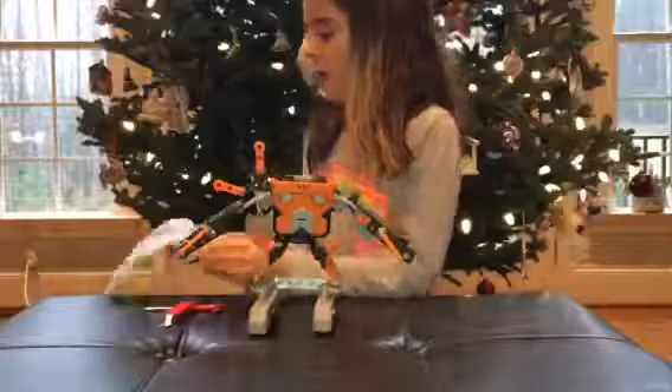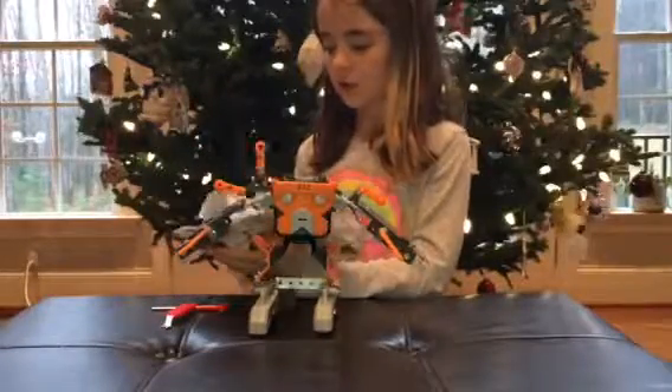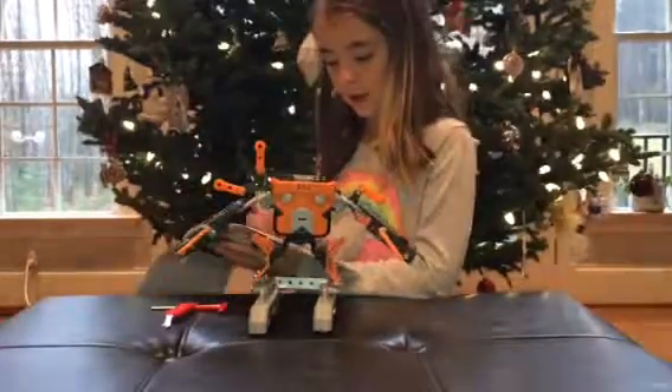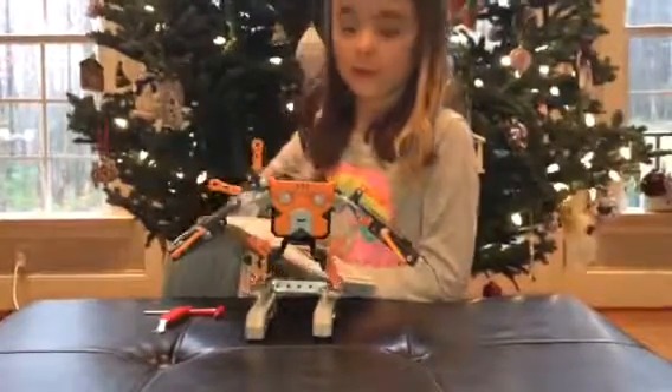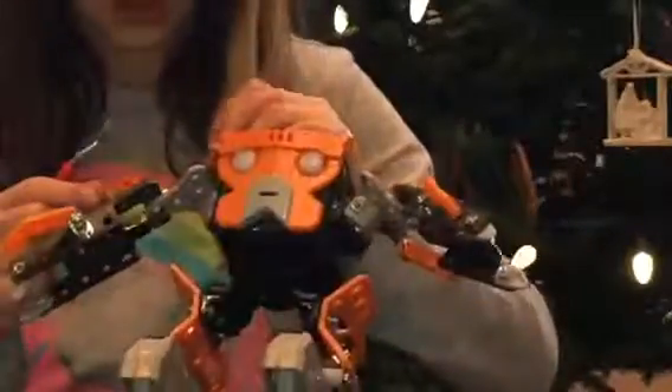This is how Spin Master made this. And these are the instructions — it shows in the back what all the modes stand for, right back here. It comes with two tools, and both of them are used for different things. This one is used for scrolling, and this one is used for holding the back stops so it doesn't go anywhere.